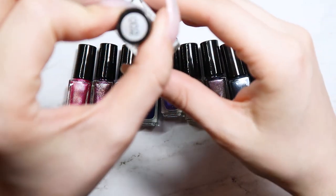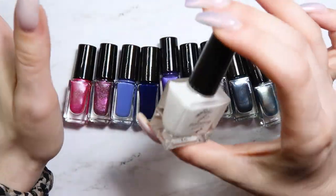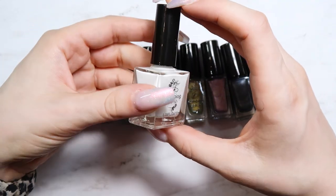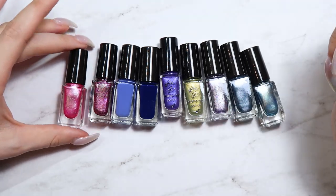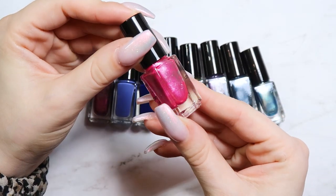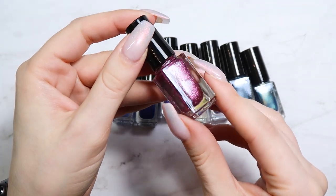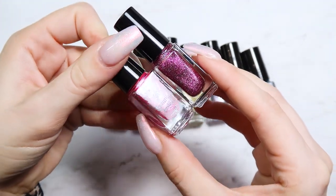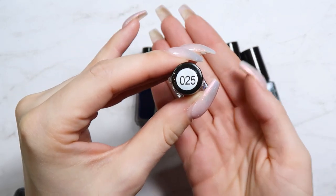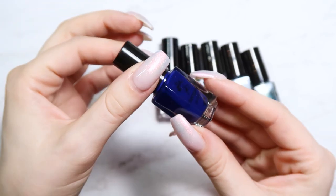I grabbed some stamping polishes. Number 002 is white — I got the large container because you always go through white and black the most. Then I grabbed mostly metallics: number 94 is a metallic pink, number 54 is a sparkly metallic fuchsia, number 25 is a periwinkle blue-purple, and number 13 is a really dark almost navy blue.